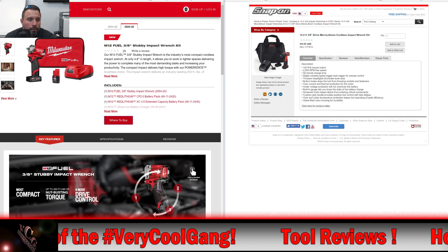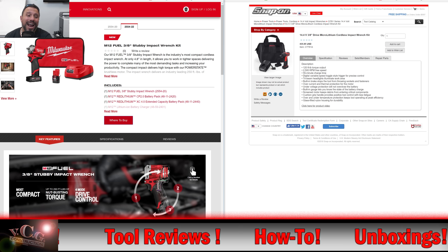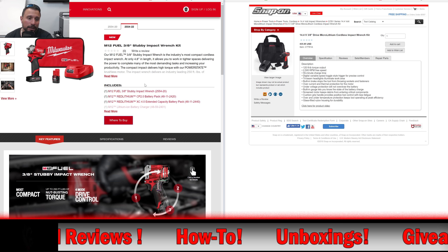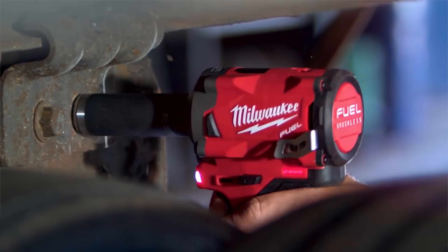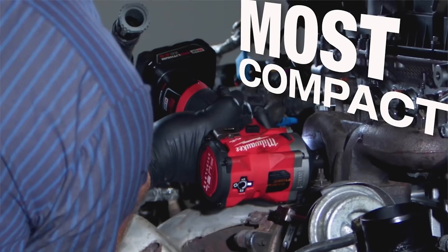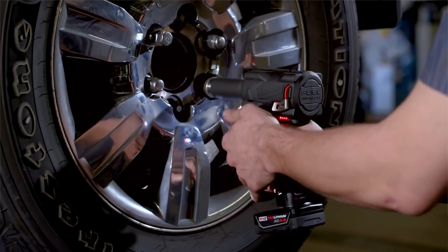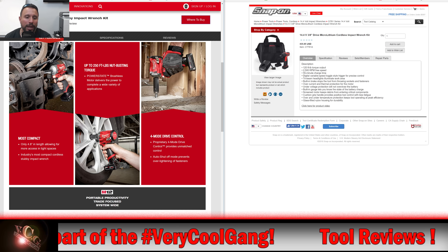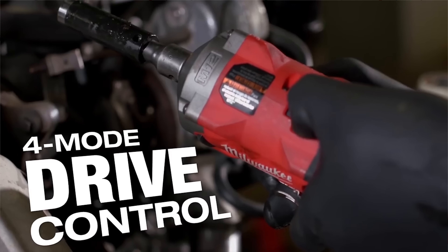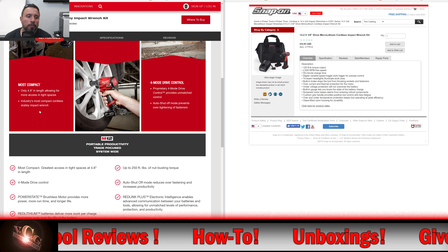Here we go. We got them side by side. We got Milwaukee's M12 Fuel Stubby Impact. This is in the kit form — it comes with a 4-amp-hour and a 2-amp-hour battery and a charger in a soft bag. Number one, this is the most compact, it's saying. It's only 4.8 inches in length, allowing for more access in tight spaces — the industry's most compact 3/8 Stubby Impact Wrench. Up to 250 foot-pounds of nut-busting torque and 250 foot-pounds of fastening torque as well. PowerState brushless motor, 4-mode drive control. Auto shut-off mode prevents over-tightening of fasteners — in that mode you're able to run your bolts down without snapping them off.